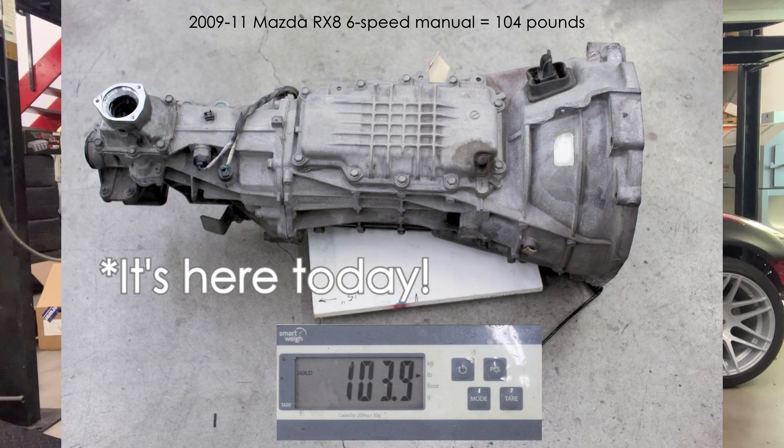The transmission should be here tomorrow. We're going to verify one thing on the input shaft, and we'll start cutting metal hopefully Friday, if not Monday.